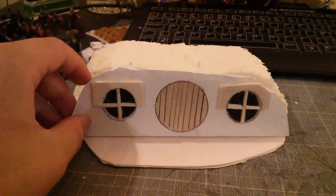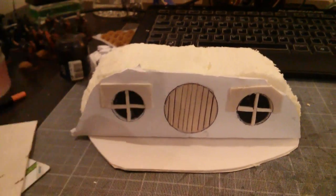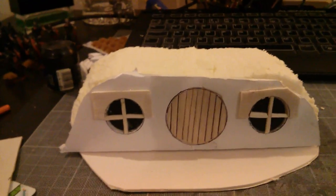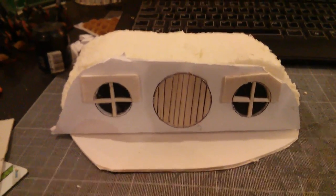I need to put a little bit of detail on the door — find some circle for the middle and make a mark for the door handle. Then I'm going to attach this to the hill, spray it all brown more than likely, and then paint it. I'll be back once it's stuck down.